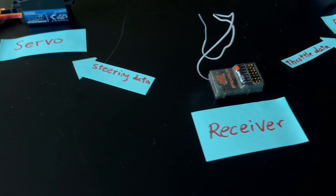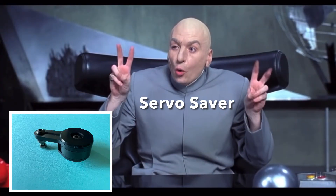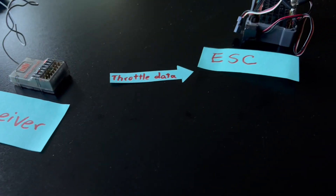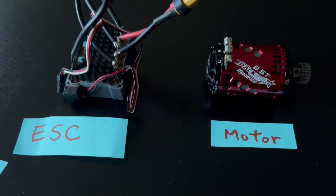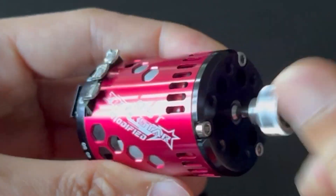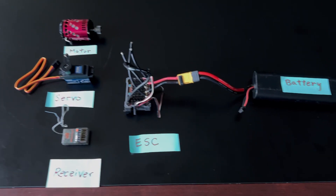The receiver sends the steering data electrically to the servo, which moves the servo saver attached to it. The receiver also sends the throttle data to the electronic speed controller, or ESC, which controls the rotational speed of the motor's output. The battery connects to the ESC, which distributes the power to the whole system.